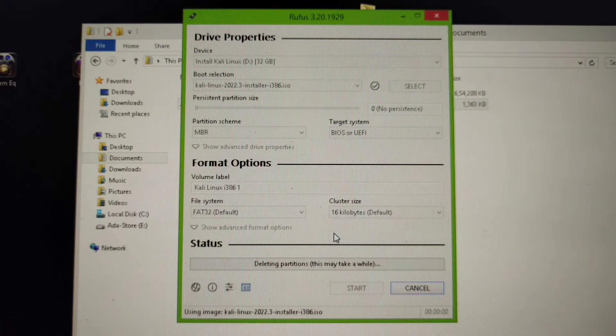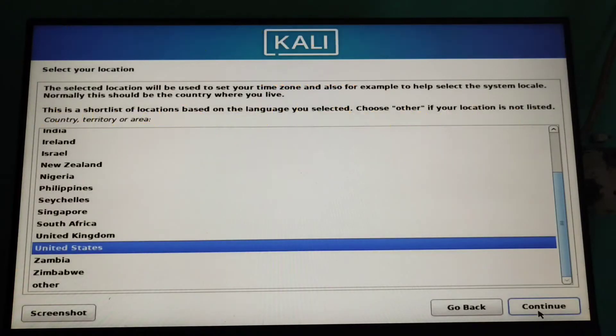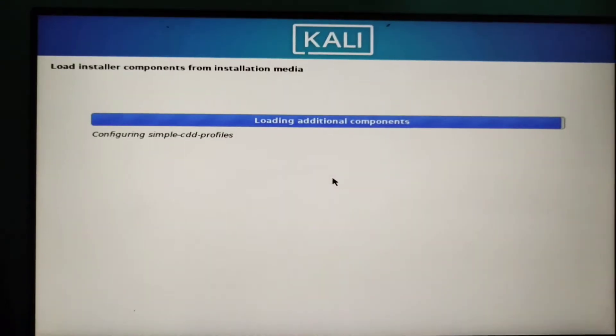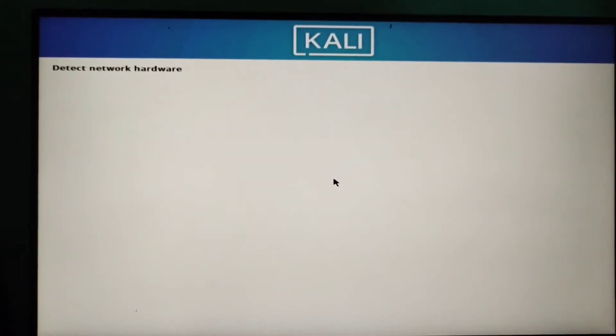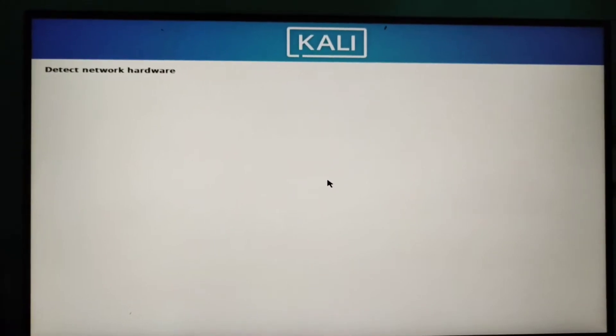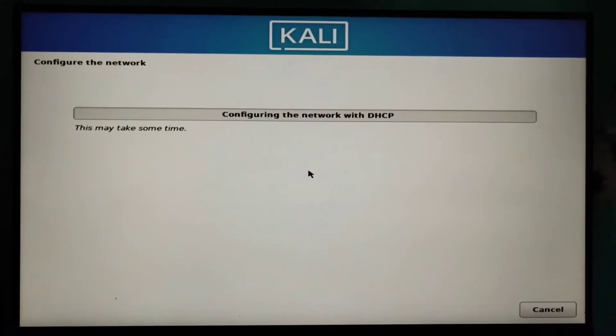Click OK and OK and boot into the pen drive and select the state, I mean the country, and then language. It is detecting some components and it's just going to configure network hardware. I don't have any network hardware so it will fail automatically.